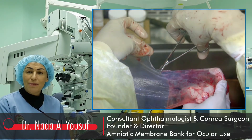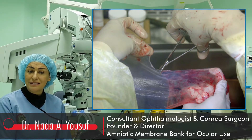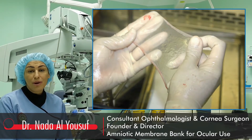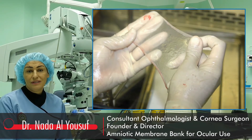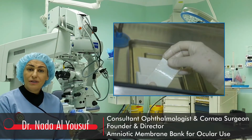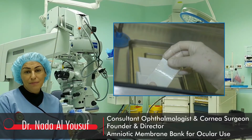The amniotic membrane is cut into 2.2 cm pieces. Each piece is examined for any possible buttonholes. The pieces are then placed onto nitrocellulose paper with the epithelium basement membrane facing up.